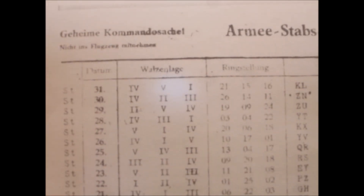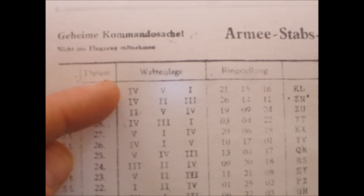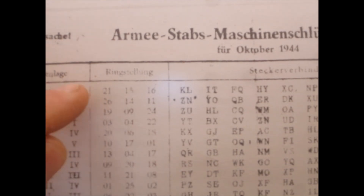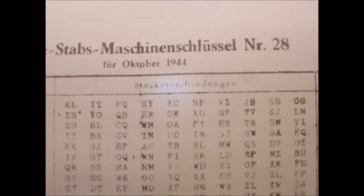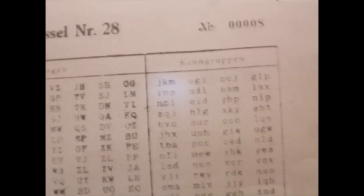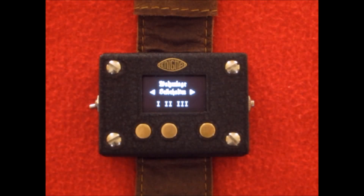If you look at the sheet, basically what it gives you is the rotor settings for that day — which rotors to use in which order, the ring settings for those rotors, the plug board settings with up to 10 pairs — they always had 10 pairs of letters — and then some of the initial settings they could use. So the watch is set up to work as if you were going from one of these sheets to configure the machine.